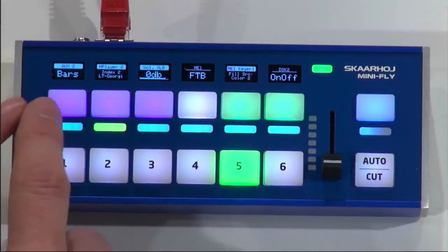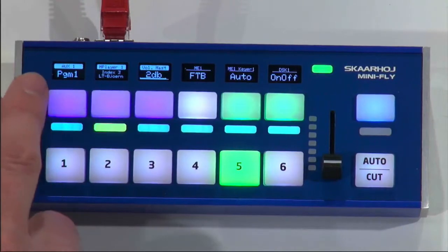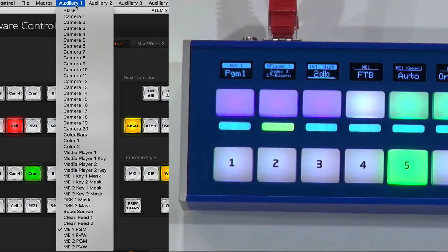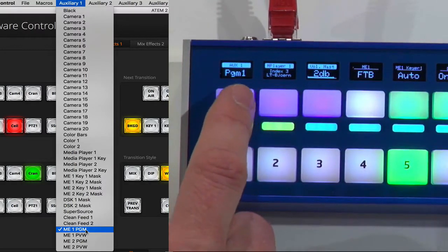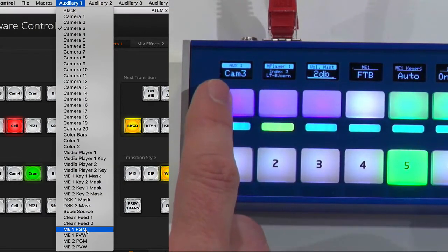In the two default modes — let's go to this one — I have auxiliary one, and it says program one. Now let's pull up the ATEM software here and look at auxiliary one. I'm connected to a 2ME switcher, and you see ME1 program is the source we have on auxiliary one. Watch what I'm doing. I'm pressing the button on the side, and as I press the button on the side, I am cycling the auxiliary one source.